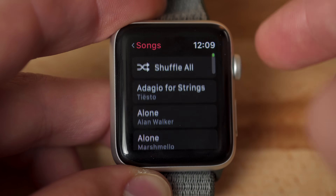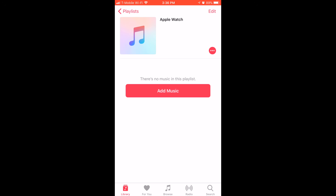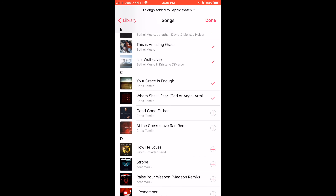So you'll still want to store as many songs as you possibly can directly on your Apple Watch, especially if you run or bike outdoors, or want to leave your phone behind when you go to the gym. Here's how to load music and playlists to your Apple Watch with watchOS 4 and iOS 11. To make things more organized, I decided to create a special playlist specifically for my Apple Watch. In watchOS 3, Apple gave users a choice of up to 2GB of music or 250 total songs.